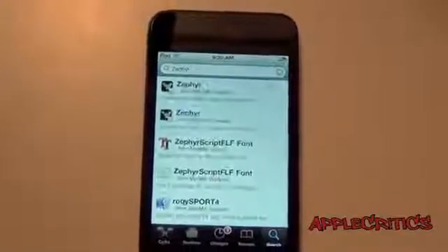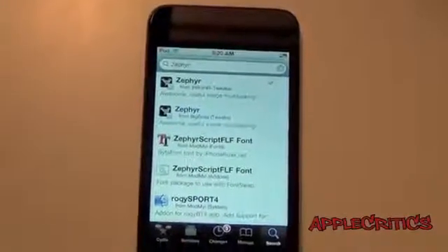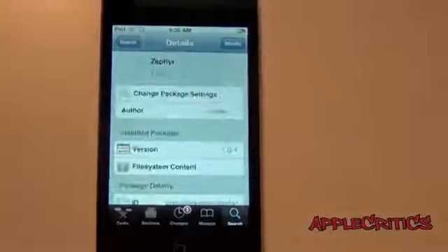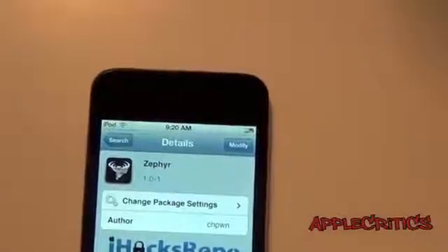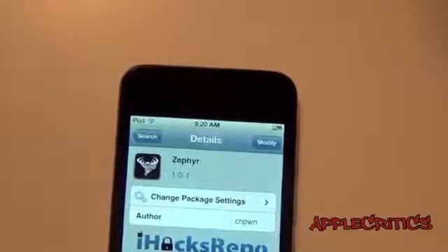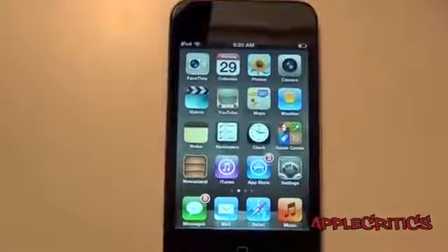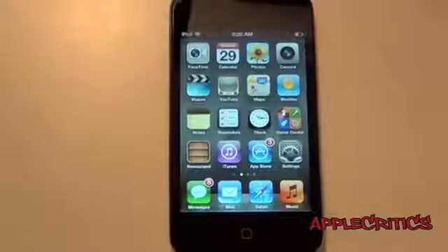Now once again, I highly recommend buying this Cydia tweak because it supports the developer. So if you go into the i-hacks-repo one, what you'll have to do is just press Confirm and Install, and it will just work. So thank you for watching this video on Zephyr, which brings multitasking gestures to your iPhone.